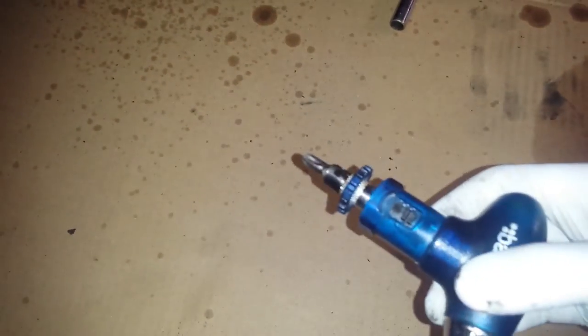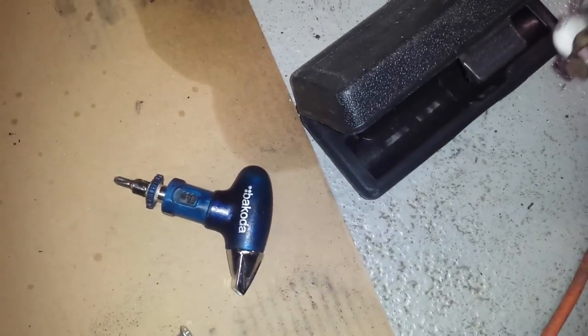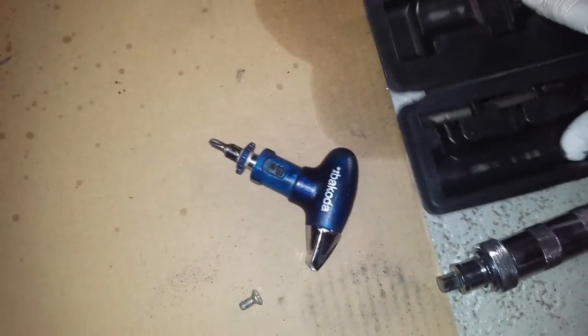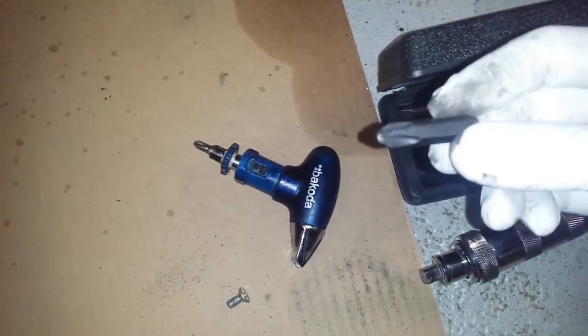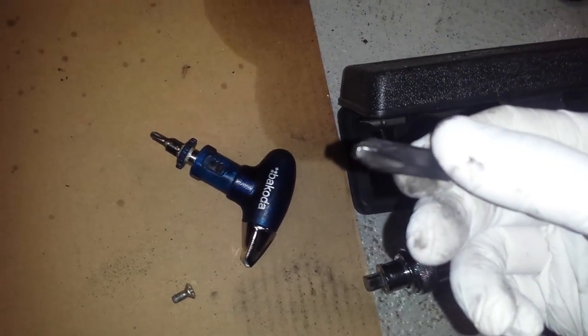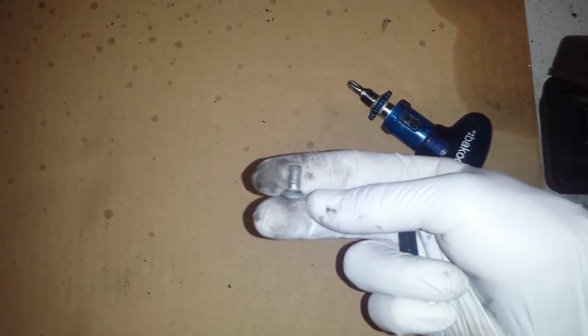I've also used it with the impact wrench, which is this one over here, when I last did my rotors because the screws were really stuck and hard to get out. Just make sure you use the right tool — I tried one of these other ones and as you can see it stripped the screw, so it was a pain to get out. But now with the anti-seize grease, that's pretty much it.